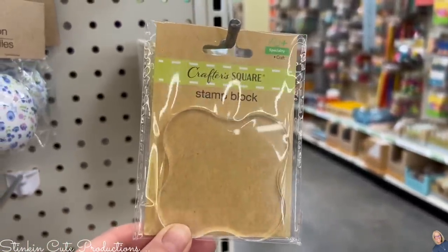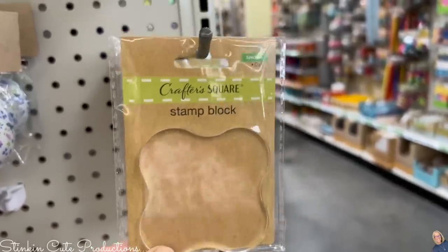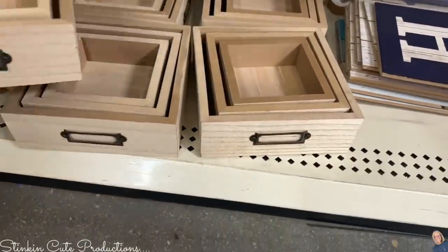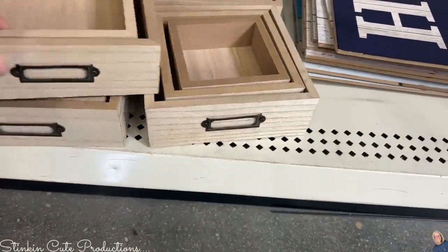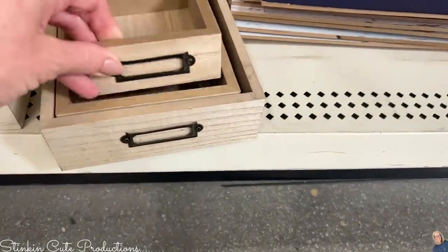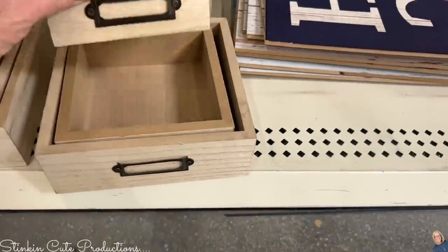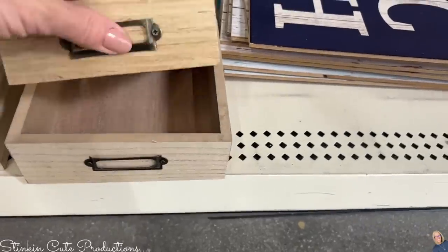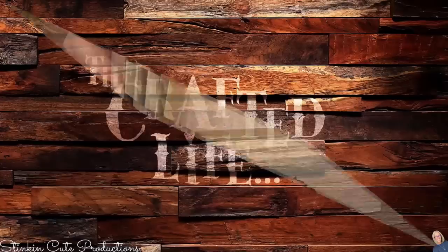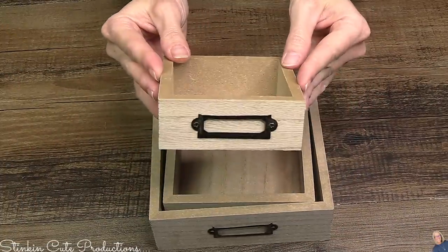I wonder if Crafter Square is going to start carrying some stamps — they've got a couple but we need some better ink. Are you ready for a DIY using these new wood bins? I am super excited about them! You're going to get three different sizes, and they are $1.25 each. They've got a metal label holder on the front and the back.